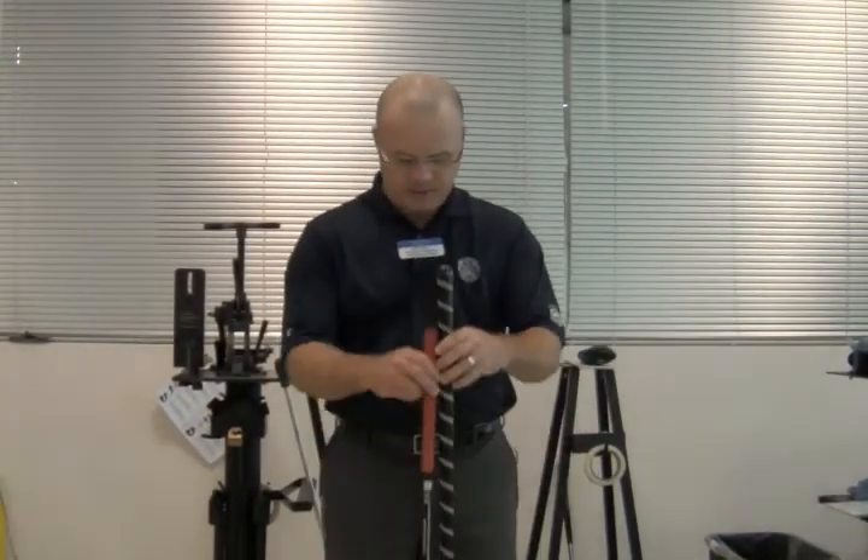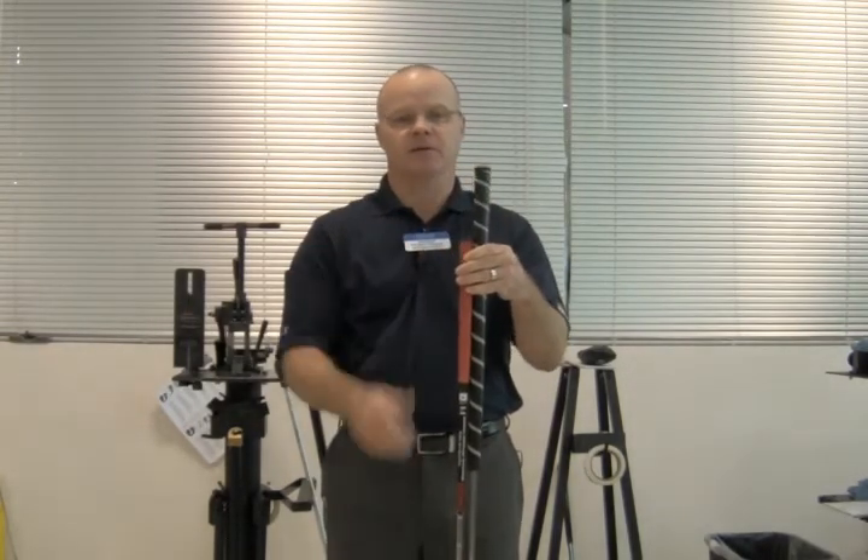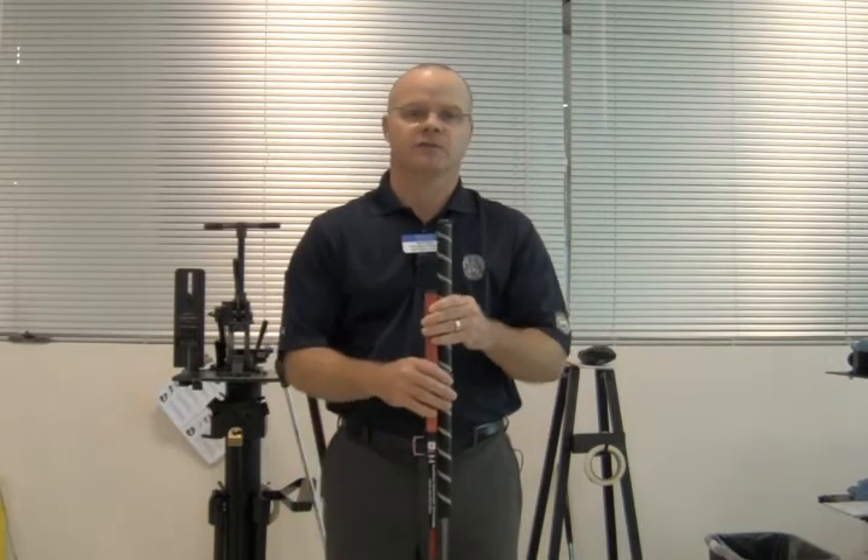So there you go — that is the main difference between a traditional length putter and a belly putter. Primarily the length. This is David Wixen from the College of Golf.